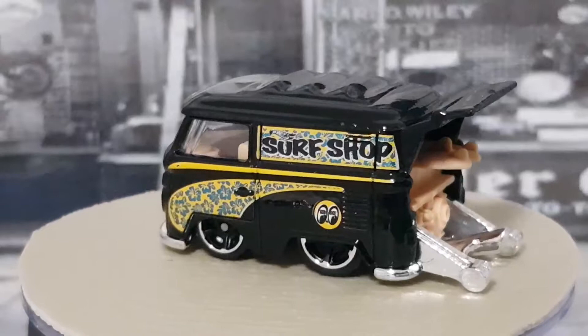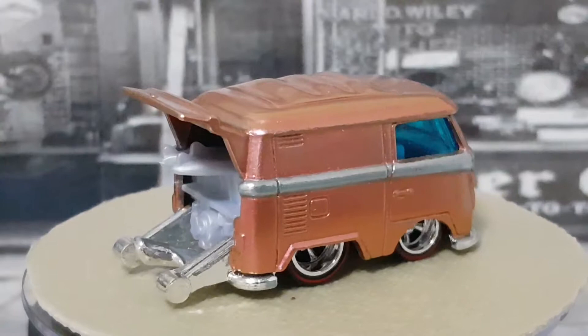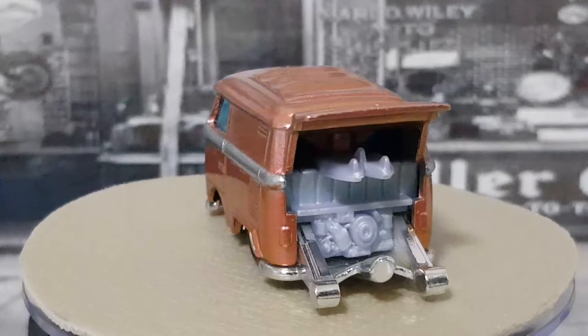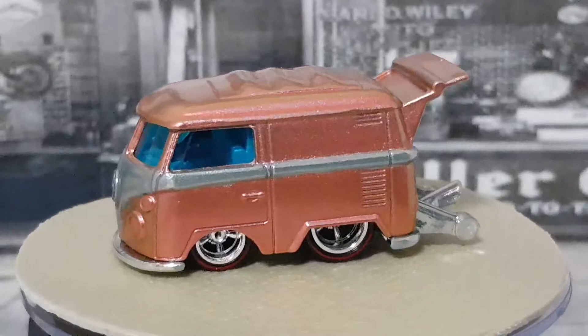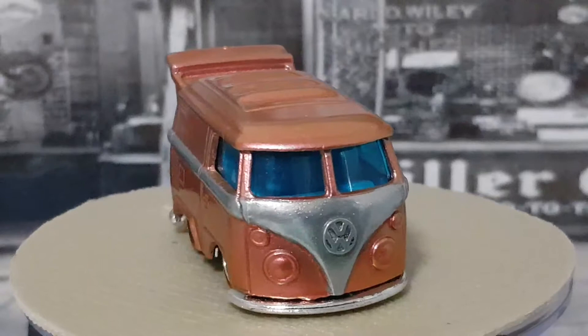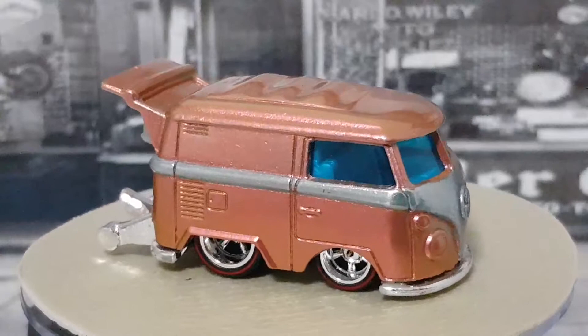The last one tonight is number 12, which just arrived today. I bought this off a guy online and he did it as his own custom, selling it to me at a very reasonable price. It's got a wheel swap - some real riders with a red line around them - a really cool silver interior, chrome base, and he's painted it in a metallic copper and silver stripe. Very nicely painted. The only thing I would have done differently is painted the headlights and marker lights, but it's got nice blue glass and he's done a really great job. This is my only custom combi.